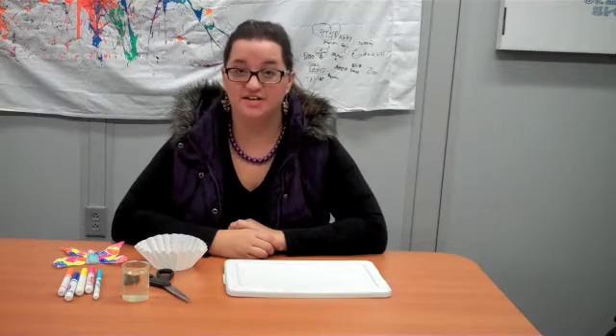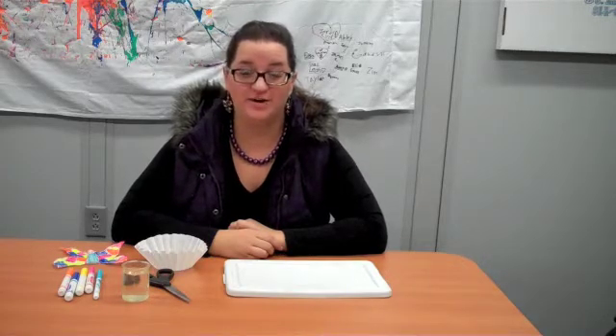Hey guys, it's Brooke from the Science Off Center team with another fun experiment for you to try at home. Today we're going to do tie-dye animals.